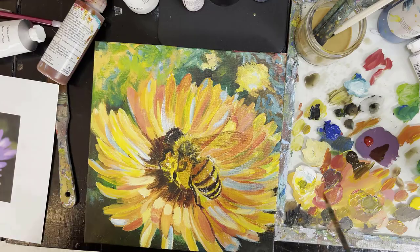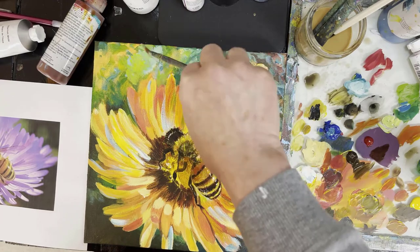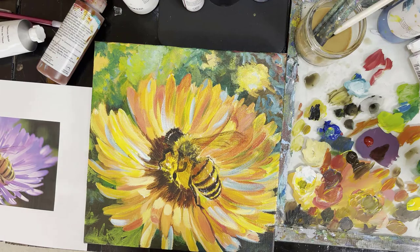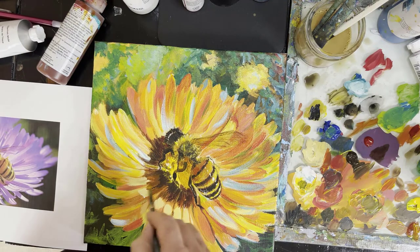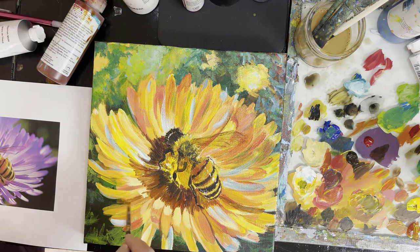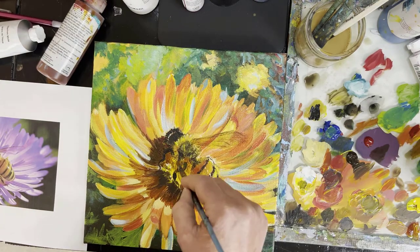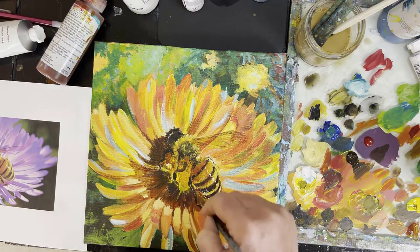I'm going to figure out how to make a link so you can download it as a document as well. So it is pretty well done — I'm working on the background now, making it so the bee can stand out a little more, pulling in some colors from the background, adding some bluish tones. The bee is pretty well done — I really enjoyed making this, it was so much fun. I hope you had fun painting along. I'd love a comment from you.